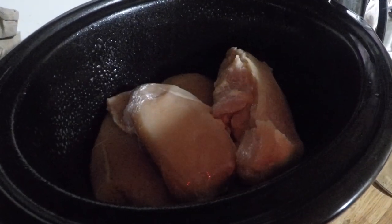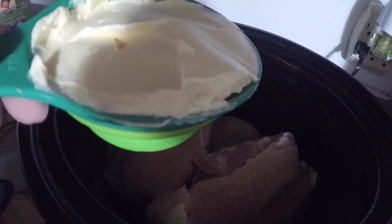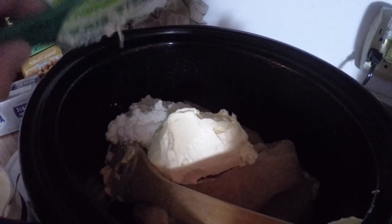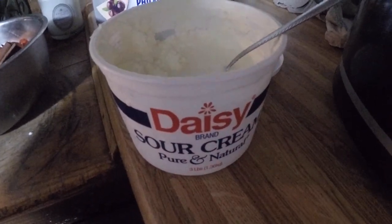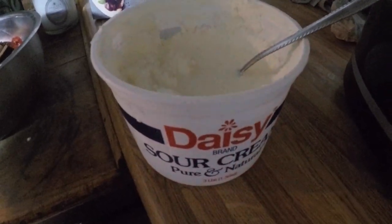I've got my chicken breast here in my slow cooker. Now I've got a cup of butter that I'm gonna scoop in. Next I'm gonna put in a cup of sour cream. My sour cream actually froze in my refrigerator because it was being goofy, but it's still gonna work great in this recipe.